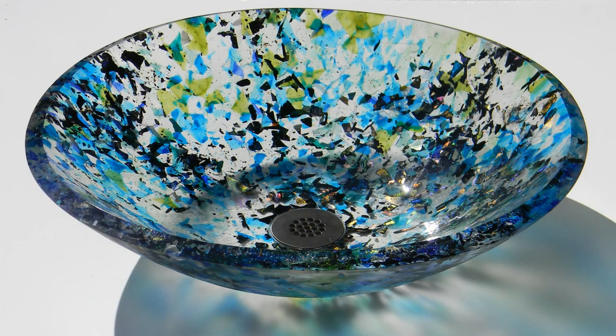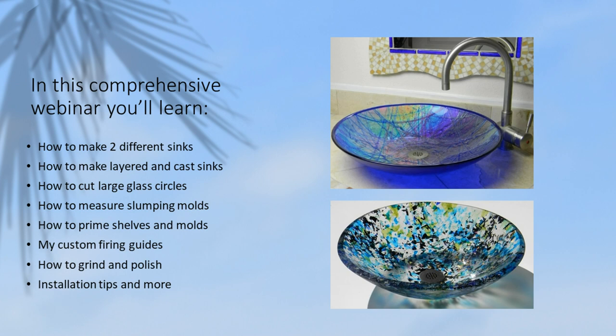I love these functional pieces of art for the dramatic artistic statement they make in the home. In this comprehensive webinar, you'll learn how to make two different sinks, how to make both layered and cast methods, and how to cut large glass circles.